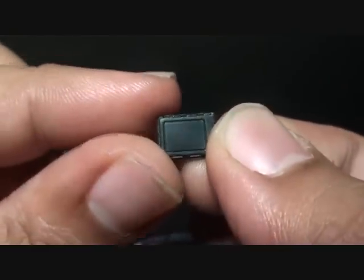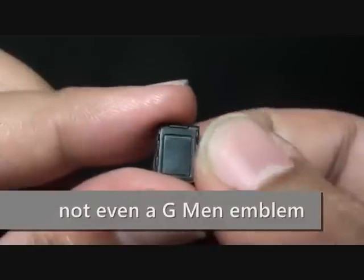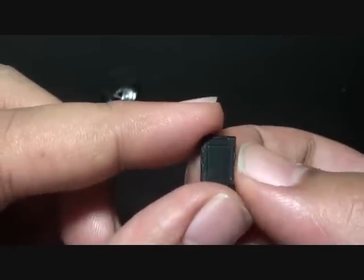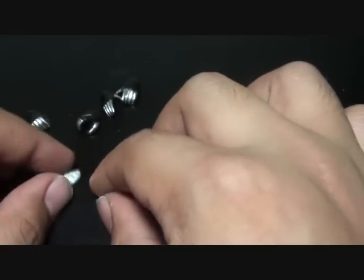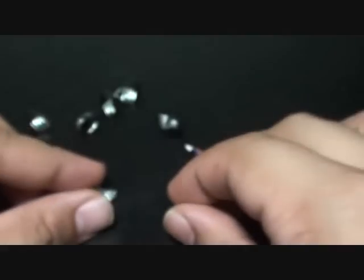We got the Rider Pass — again, this is just a plain Rider Pass without even a Deno symbol or his symbol, or at least a symbol of G-Men. G-Men is the space-time police, and this guy is a member of that. So there are no additional details on it. And we got the extra Dengasher holders — these are just plain-looking Dengasher holders.